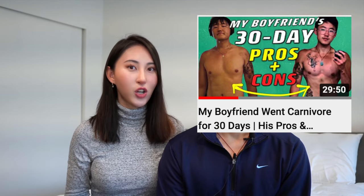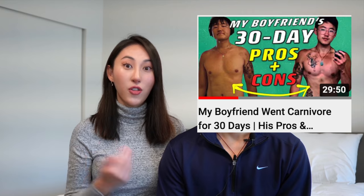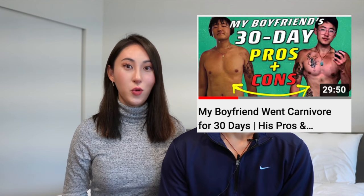Hey carnivores, welcome back to the channel. As you guys can see in the title, this is a very long awaited video because you all are wondering how my boyfriend is doing. If you remember my video that I filmed with him about three months ago, we talked about his 30-day experience on carnivore. After that video, he stayed carnivore for another two months successfully. But during that entire experience, Steak and Butter Guy learned a lot of things about himself, his preferences, and came to a conclusion about the best way of eating for him, his lifestyle and his body.